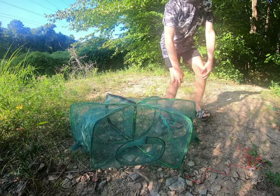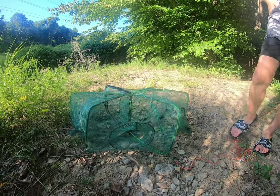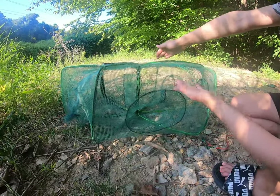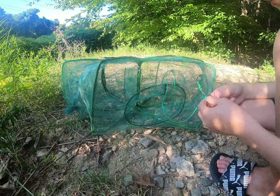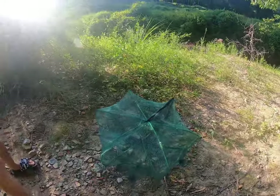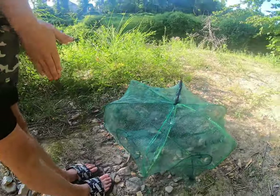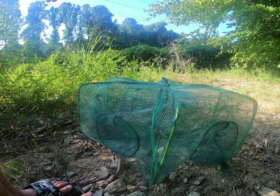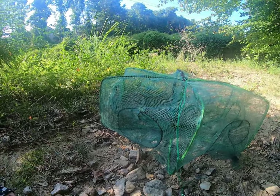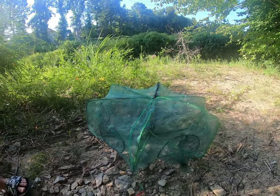The second thing we learned is to have the one open hole facing towards you. Fish instinctively swim away from you when they see you. So if the one open entrance is pointed towards you, they won't find their way out because they'll swim to the opposite side. It's really important to put the one opening where you're going to walk up to the net, so the fish get scared in the opposite direction.